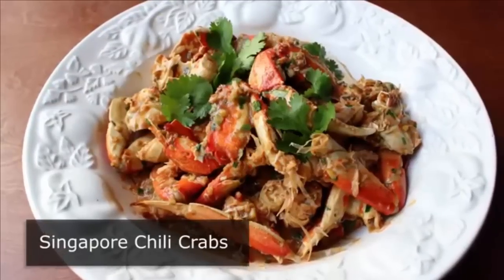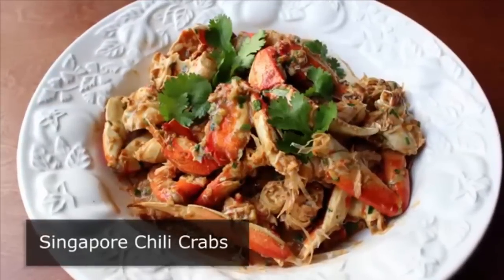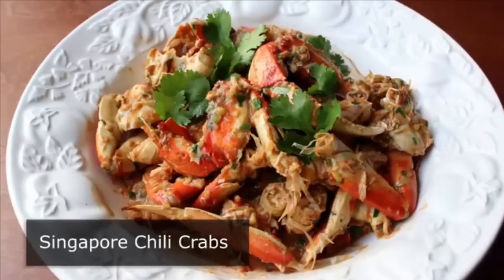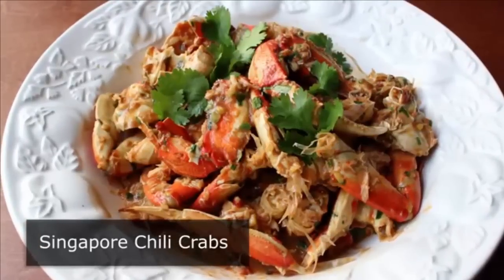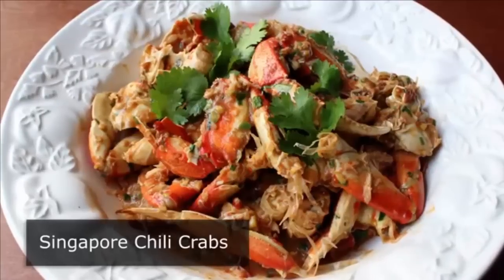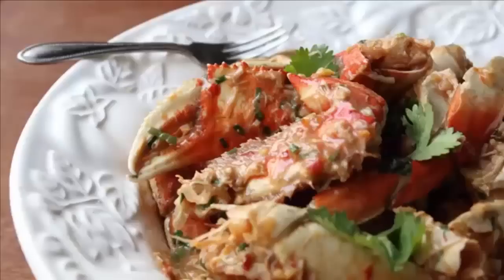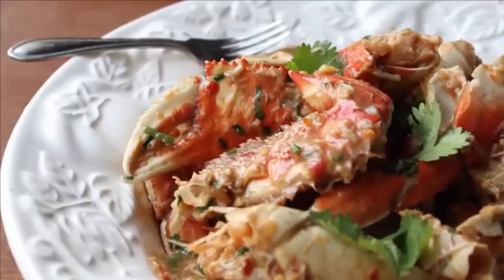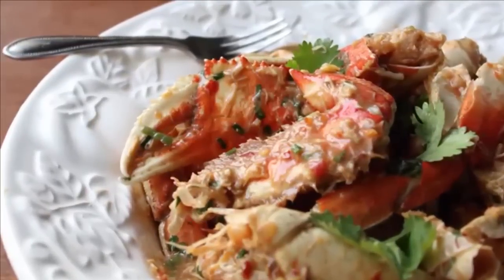Even though I've never been there, I've always liked Singapore. Whenever I watch one of those foodie travel shows, the people seem great, the food looks amazing, and I love the fact that if tourists fly over there and get drunk and act like idiots, they're caned in public. But anyway, I'm very excited to show you my take on Singapore's famous crustacean sensation: the chili crab.